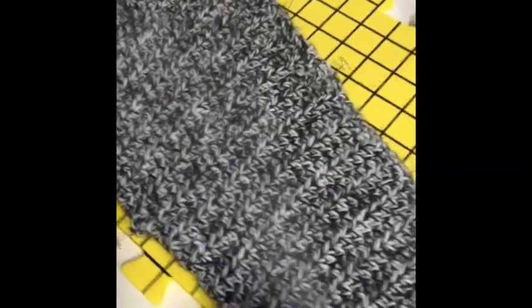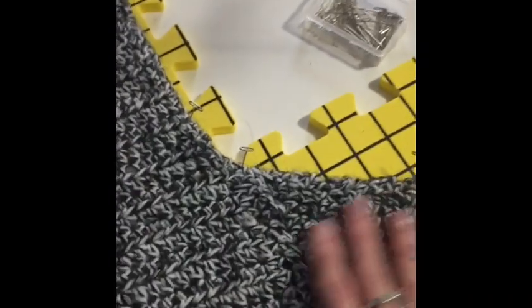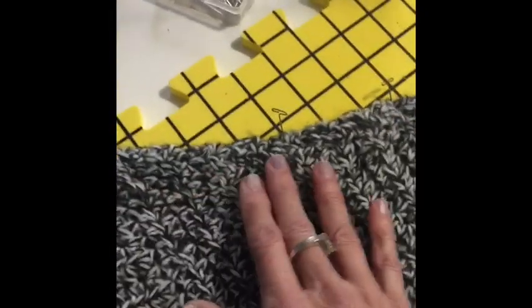Like one young lady said the other day, she wears her sweaters a couple of times and then blocks them because she's so excited to finish them. I'm patting the sweater down so the water goes to the other layer. I also flattened down under the arms — I felt that was really bulky in there — stretched it out and pinned it down so it won't be so bulky.